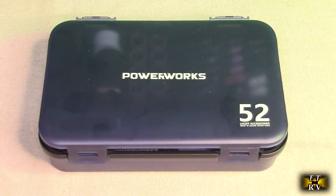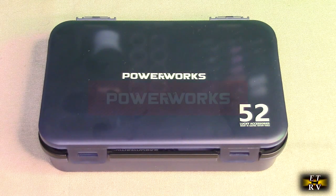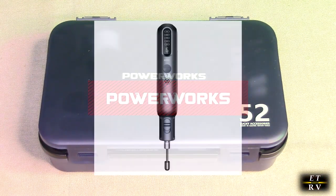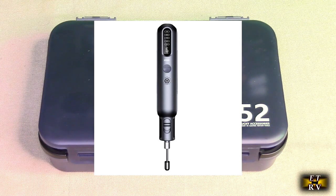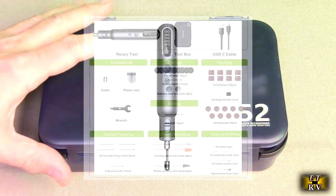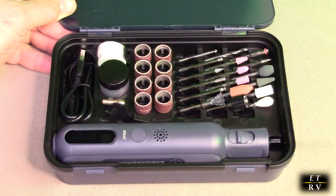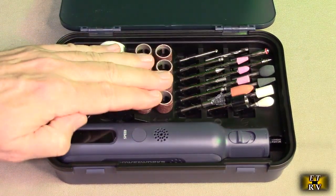Hello again, this is Robert Veach here. This is my video review of the PowerWorks brand, their USB rechargeable 8-volt cordless rotary tool kit with this really nice holder that locks everything in place and protects everything for you. It has 52 pieces all organized for you.